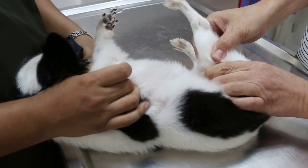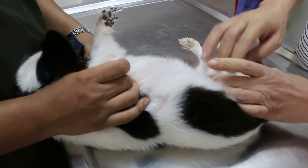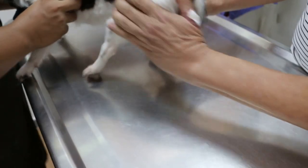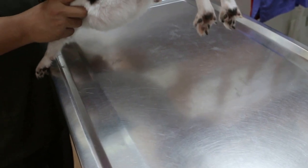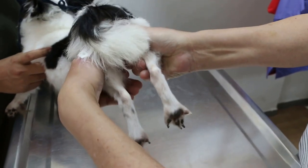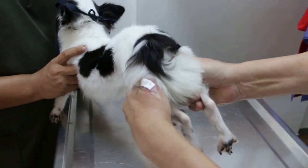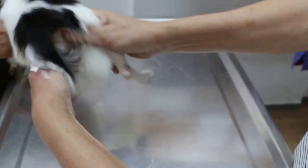Even if he extends, there's no pain. So now I check the hip. I will extend the hip joint to check the legs — it's okay. The length of the leg is okay. You can see both legs are the same length, so there's no hip dislocation. You can see the length of the leg — they are the same length. So that's all right.